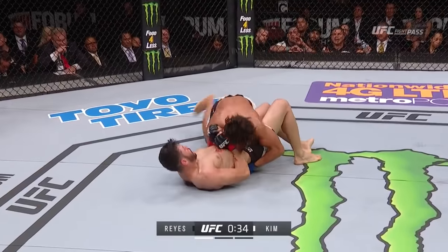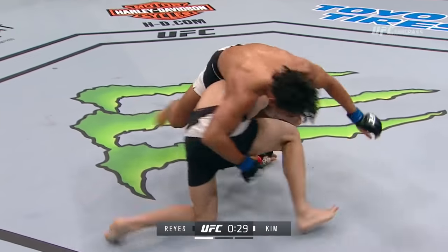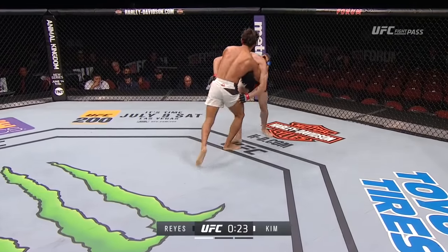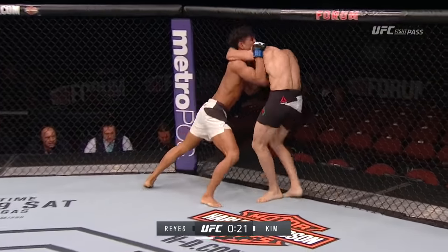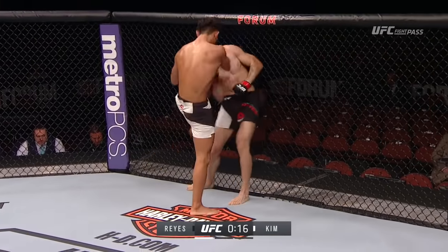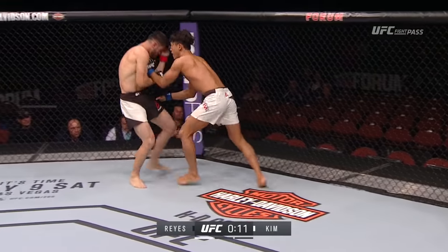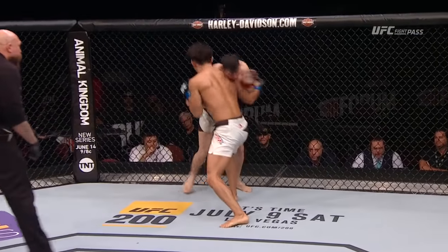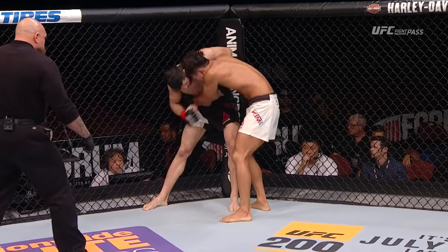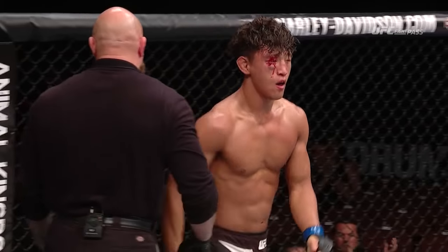Nicely done — right into side control, right in front of the corner of Polo Reyes. He's spinning to the back. Polo Reyes back up to his feet. His head's tracked here — he's going to get guillotined. He got out of that. Look for the spinning elbow, up the middle with that uppercut. Final ten seconds of a great round one.